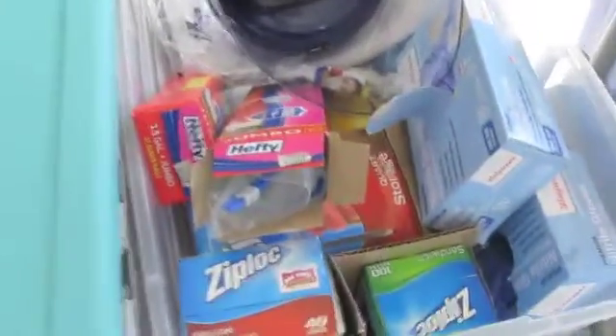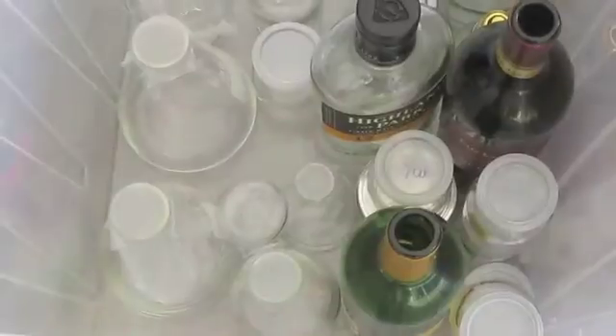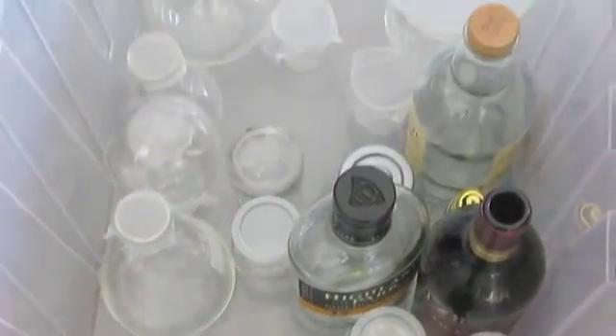The last bin under the table is full of miscellaneous items that I couldn't find anywhere else to put. On the other side of the table lies my box full of safety equipment. And finally, this last container is devoted entirely to storage of glassware.